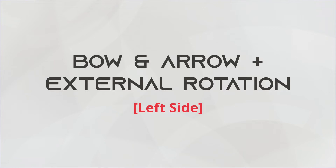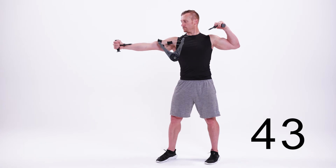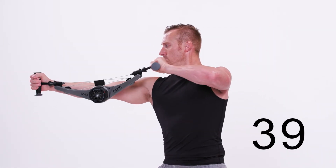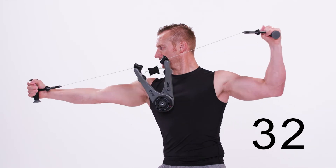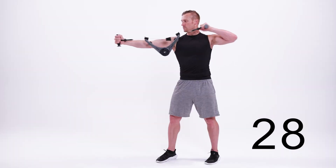This is the bow and arrow, left side. Begin by holding the Nova Gym at shoulder level with your right arm outstretched to your side and your left elbow at shoulder height. Draw back with your left hand, leading with your elbow, pulling the Nova Gym apart. Once it's drawn back with your arm at 90 degrees, externally rotate your arm up. Then return to the starting position to repeat.